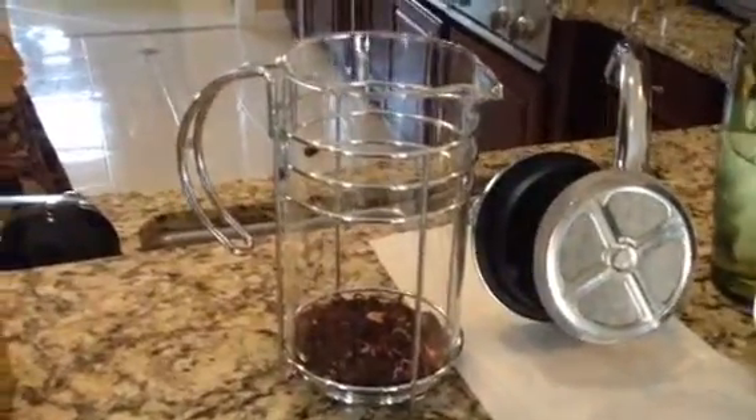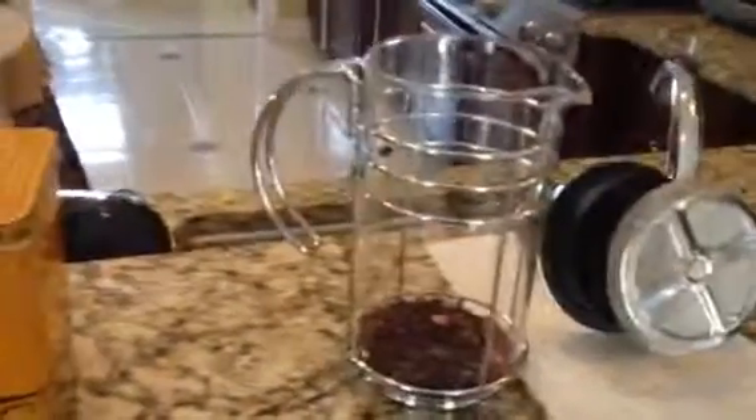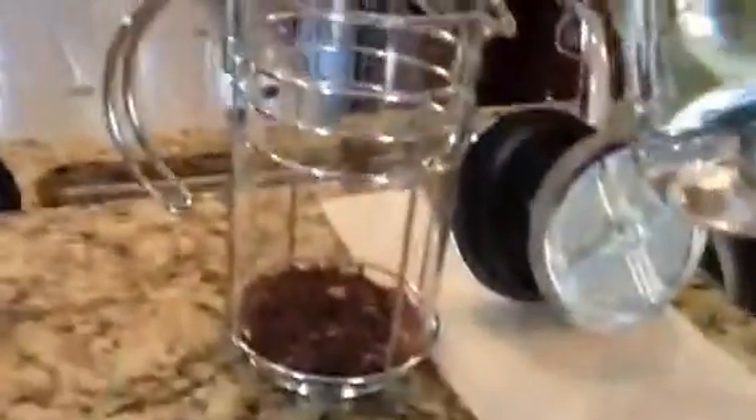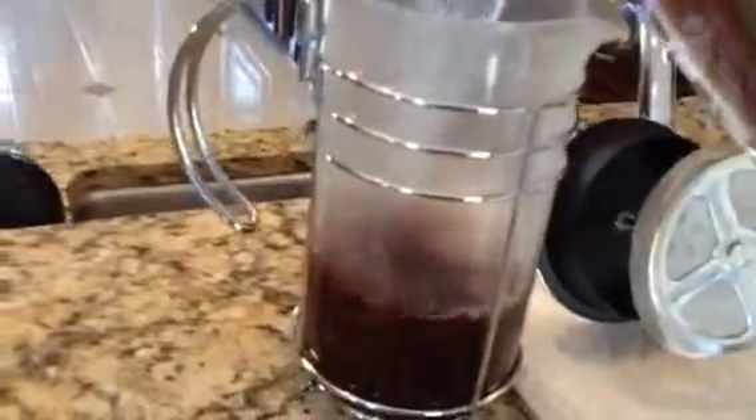I also wanted to say what this French press is also good for — it's also good for just making tea. I'm making hibiscus tea. I have my boiling water; it just came off the brew cycle. You just pour it in.